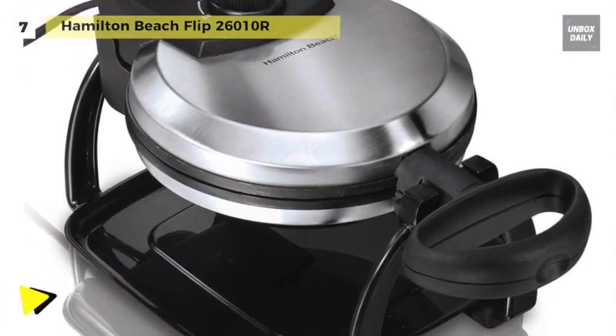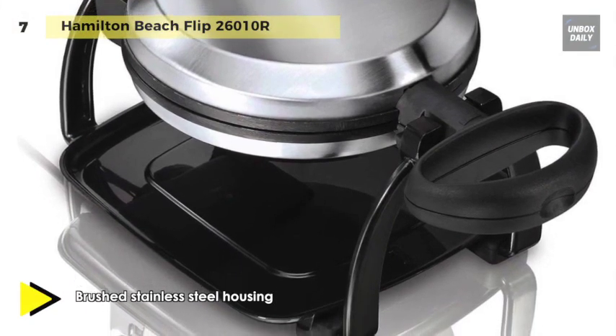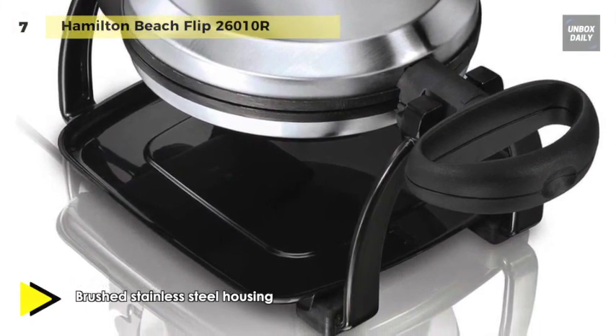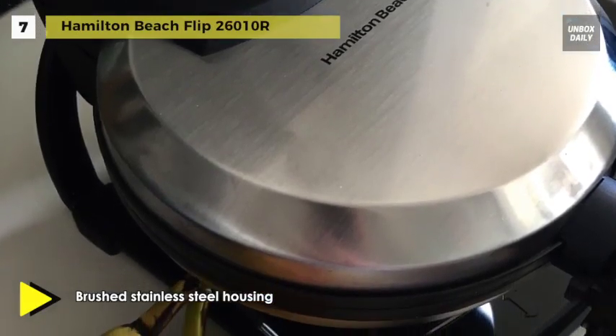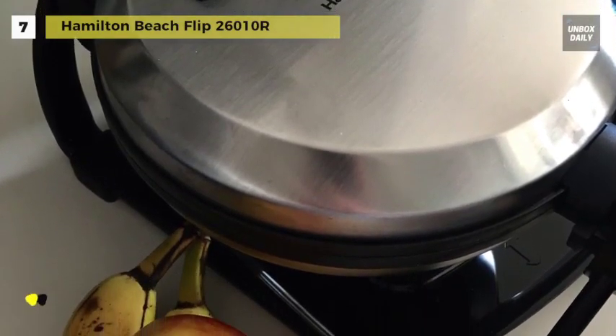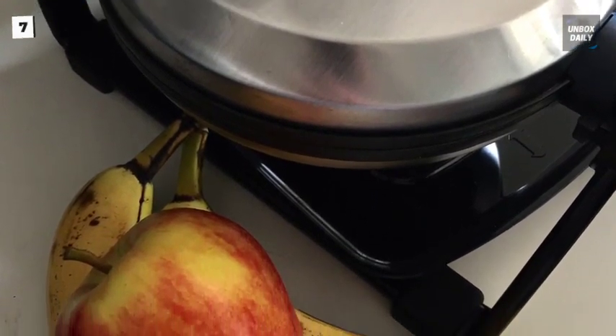Additionally, the power and ready indicator lights tell you when power is on and when to add batter. With just a little turn of the wrist, you can effortlessly bake thick, golden brown, Belgian-style waffles, just like a restaurant chef.